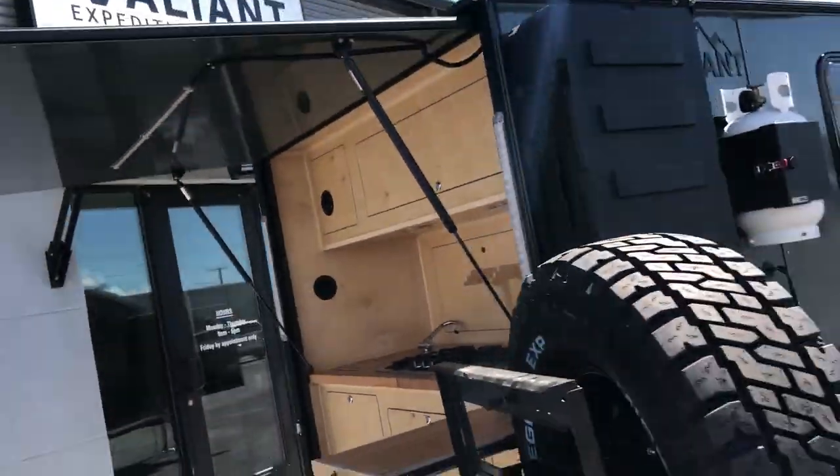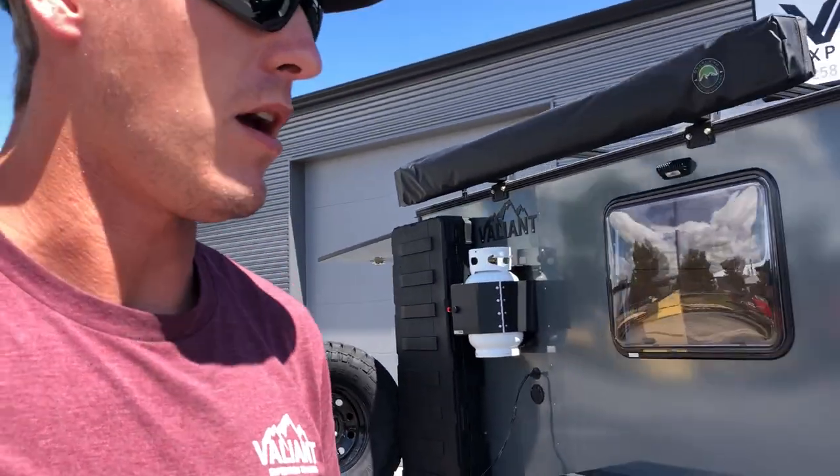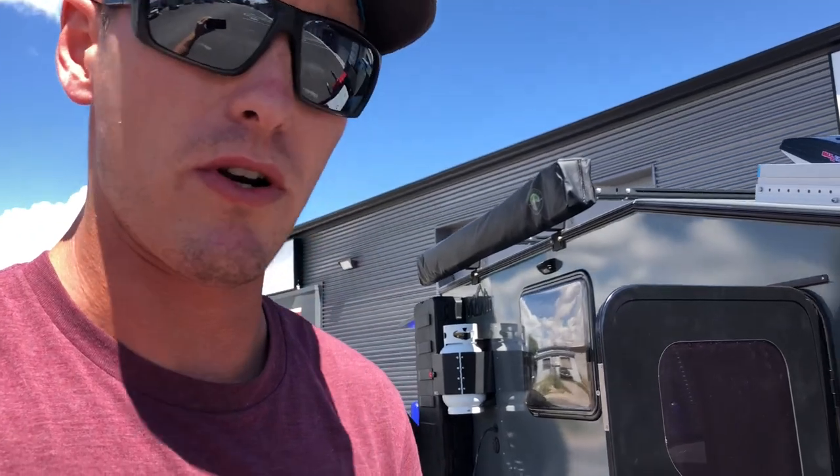If you've got any questions, go to the website, check out the information there, but you can also give us a call or send an email to jordan or sales at valiantexp.com. Thanks for watching.